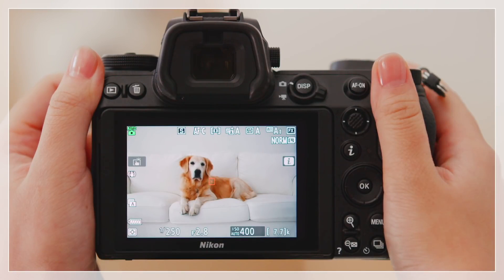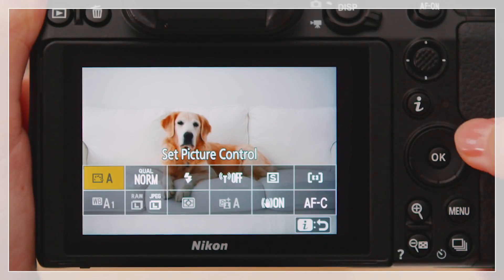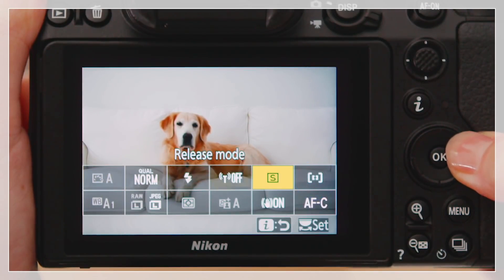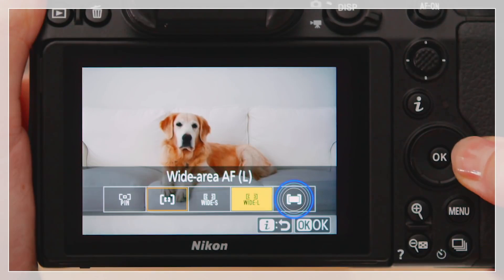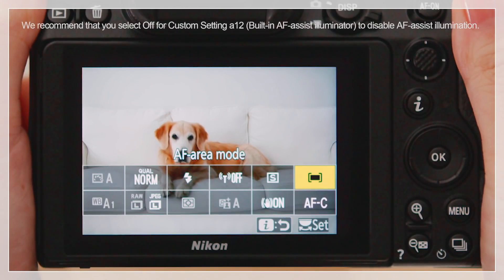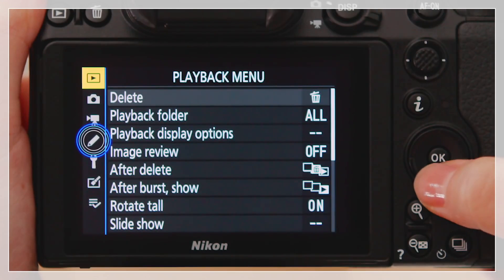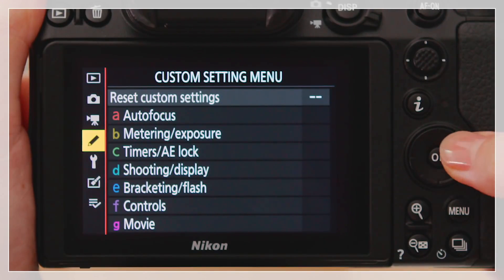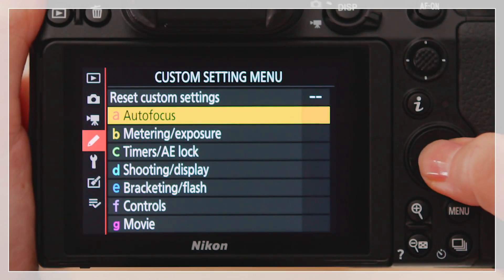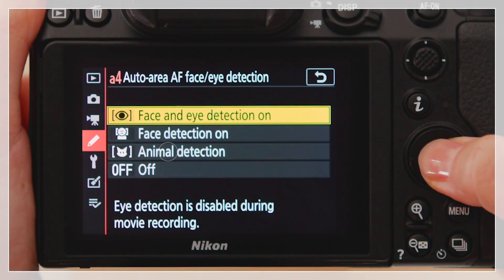To enable animal eye detection autofocus, select Auto Area AF for AF area mode in the i menu. For photos of dogs and cats, it is recommended that you select focus mode AF-C.